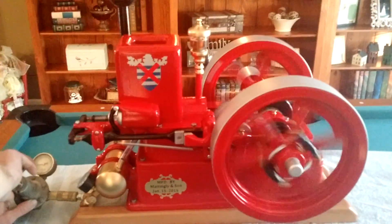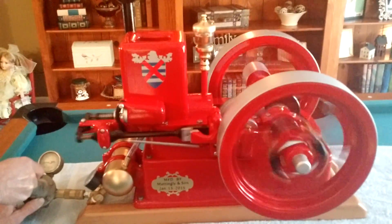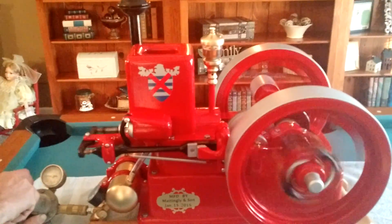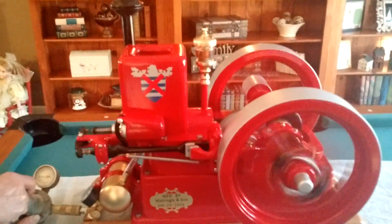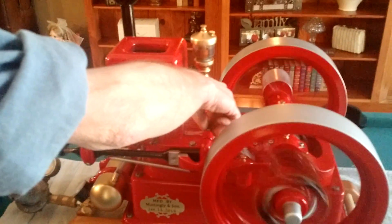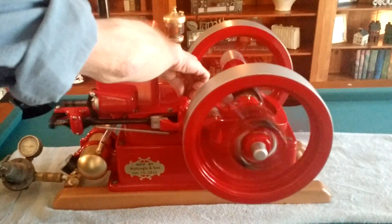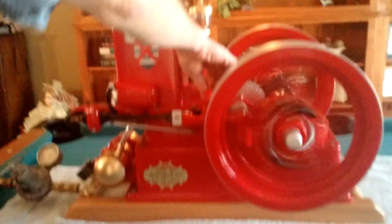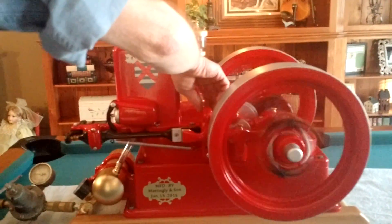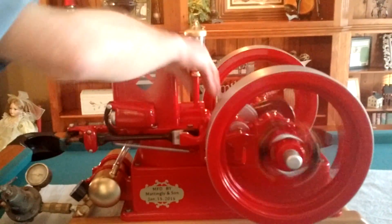Let's increase the pressure slowly and see if we can get it to miss. Now let's dial in the throttle and see if we can get it to speed up. Did you hear it? It's speeding up — running faster now with the same amount of air pressure. Let's get a tachometer on there and see how fast it's actually running. Right now we're running at about 18 to 20 PSI.